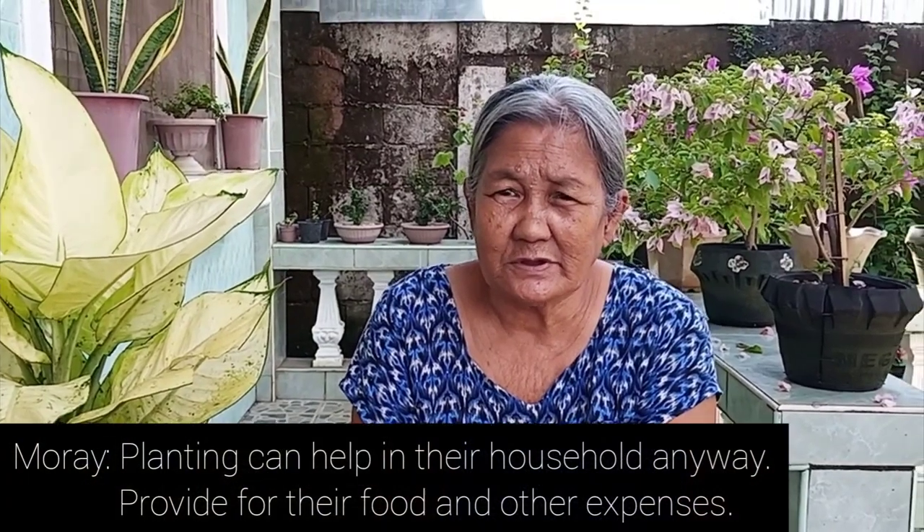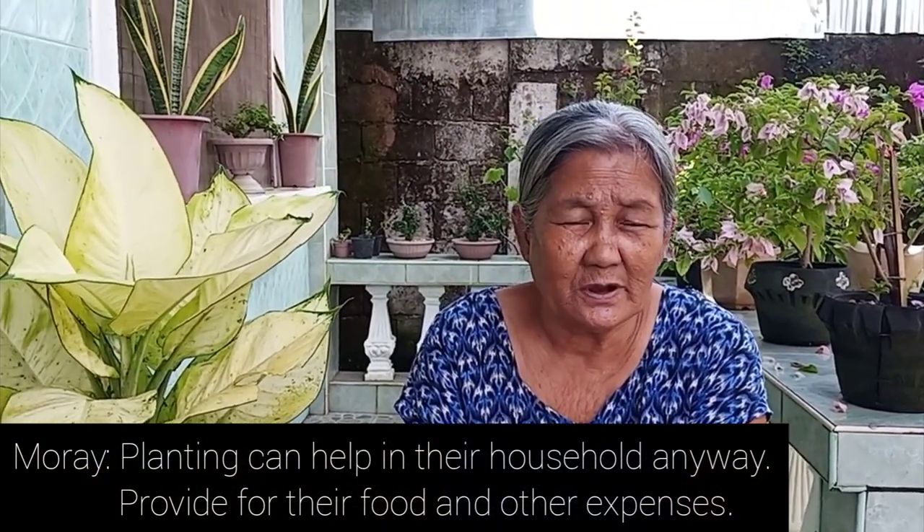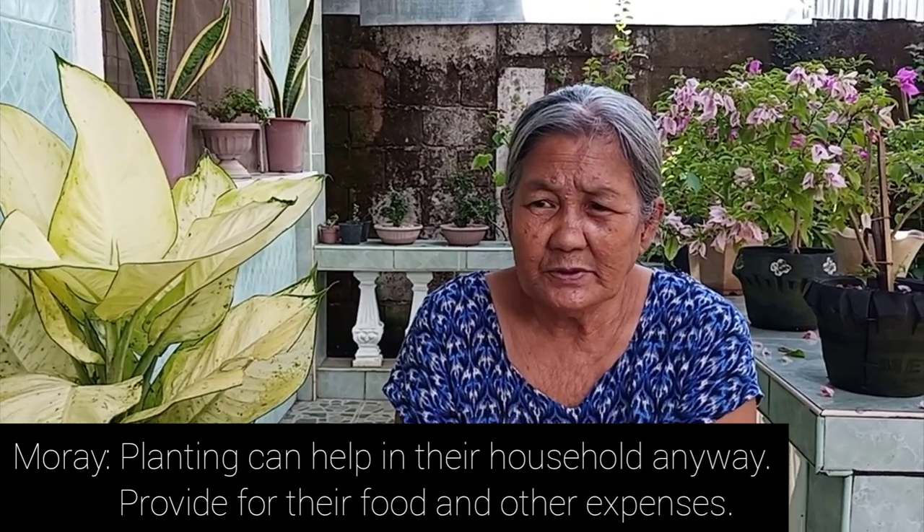Her advice: it helps with stress relief, and gardening is good for your overall wellbeing. It gives you a break and helps you relax.